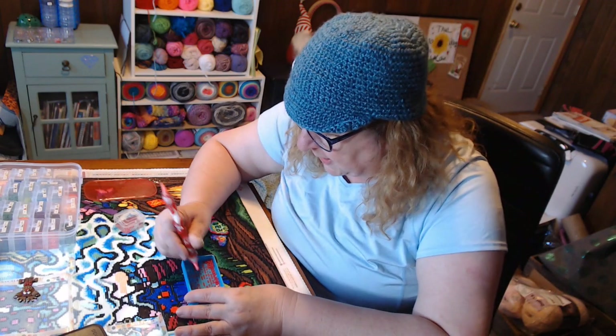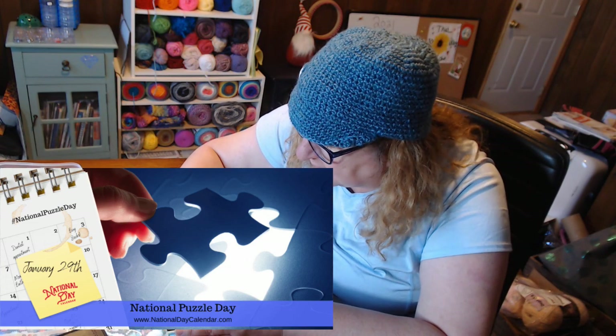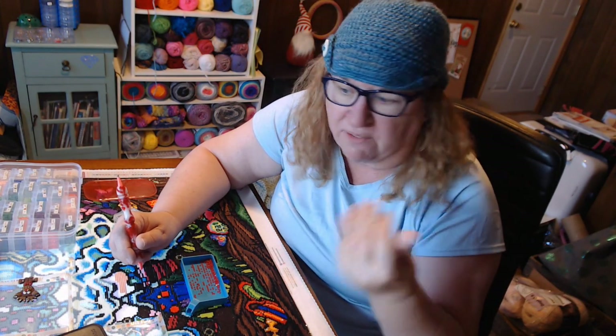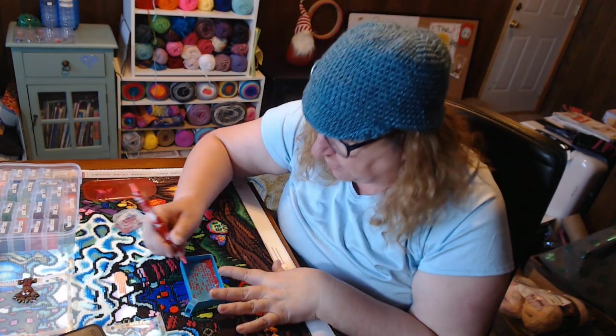It's National Puzzle Day! Did you know that doing crossword puzzles works both sides of your brain? That's huge. It improves memory, cognitive function, and problem solving.